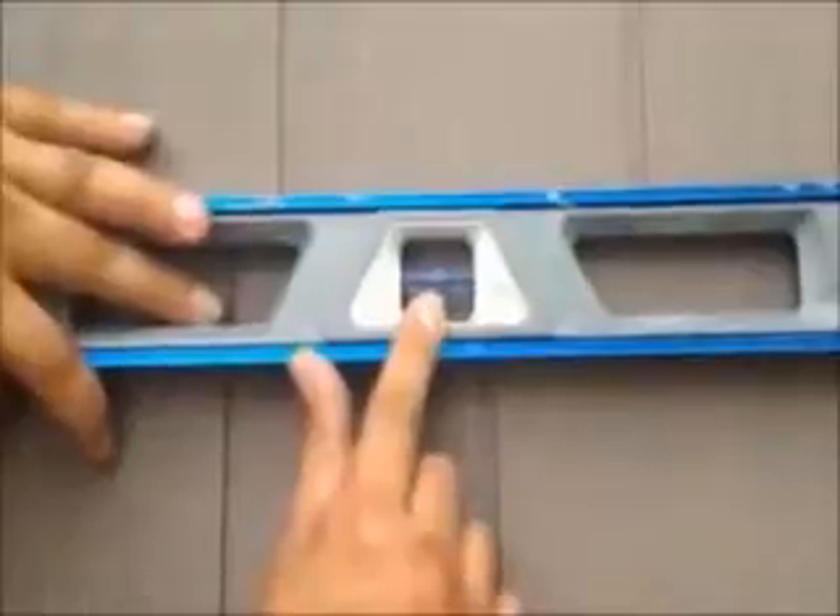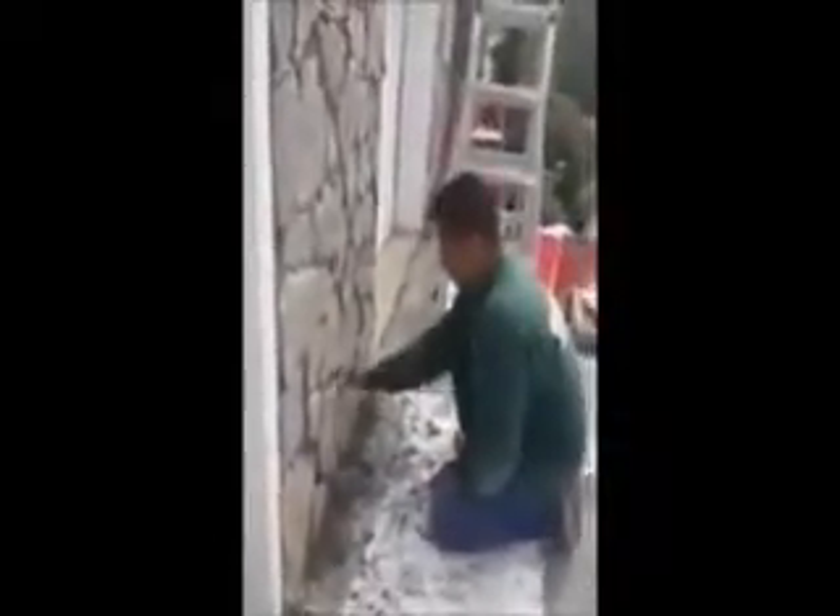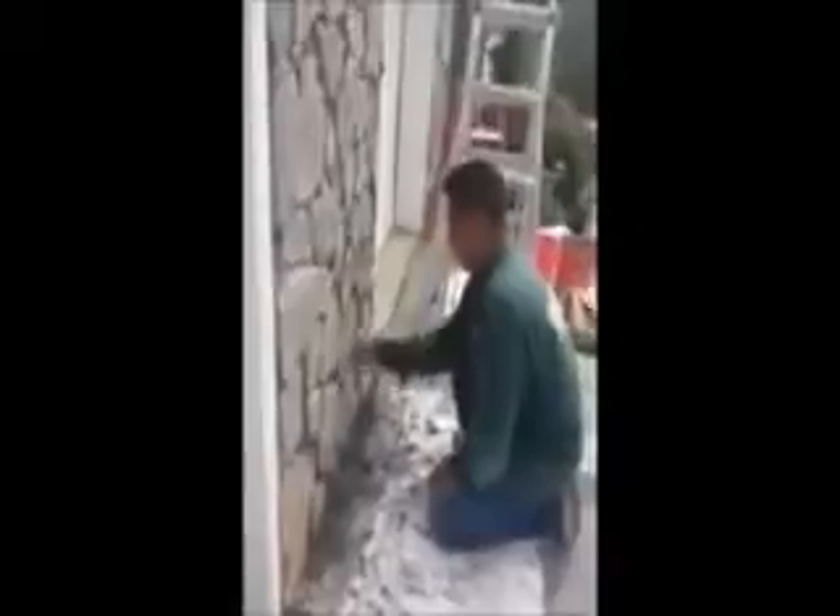We just installed vinyl cedar shake siding on this house. We're on the front now and as you can see it was a tear-off.